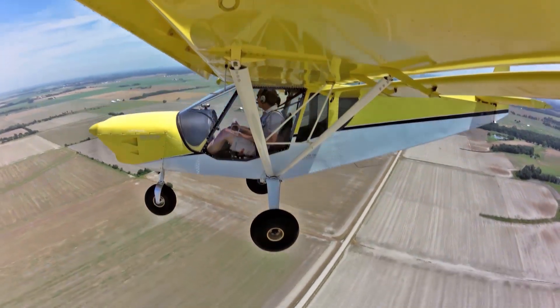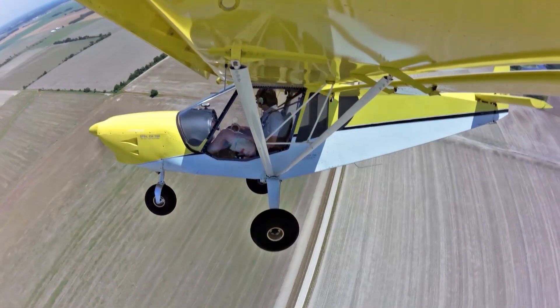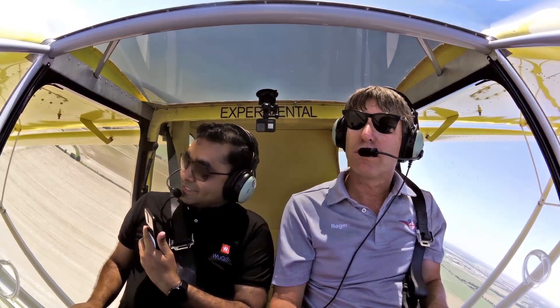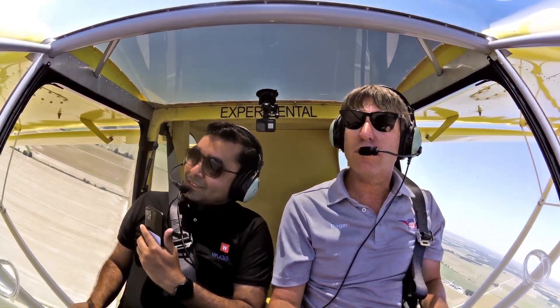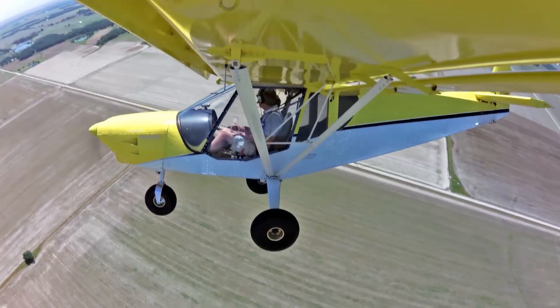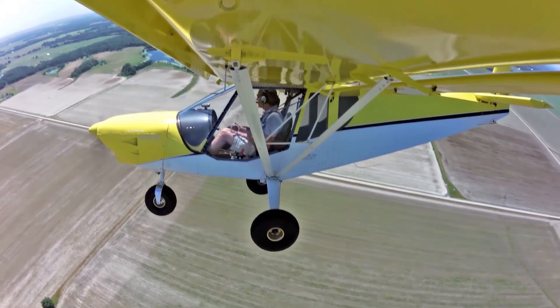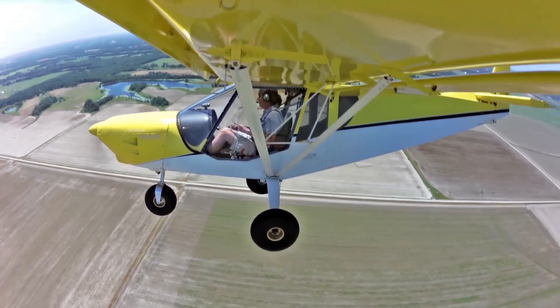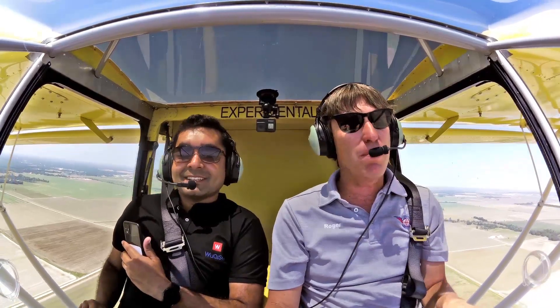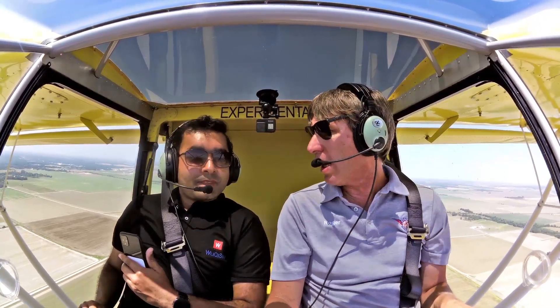We'll roll out right there and then we'll do one this way. This is really great — this is your first time in a small plane and you're enjoying it. So would you explain why you're here at the RETA workshop?